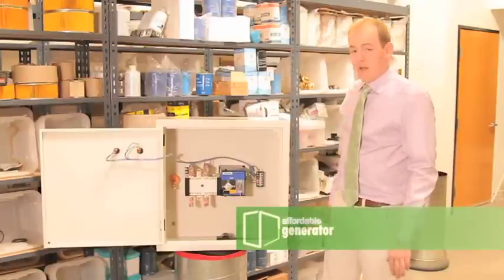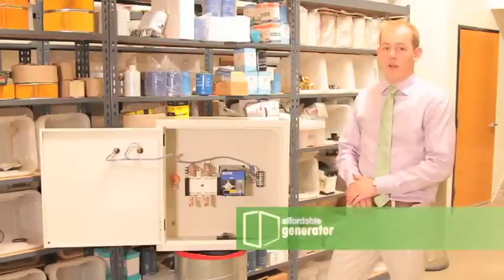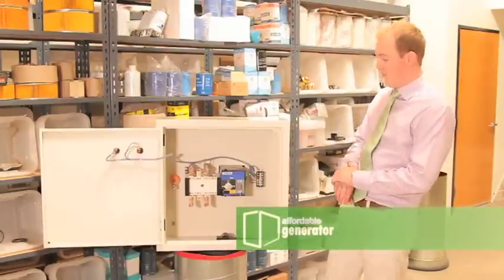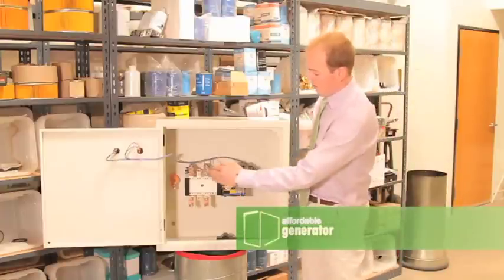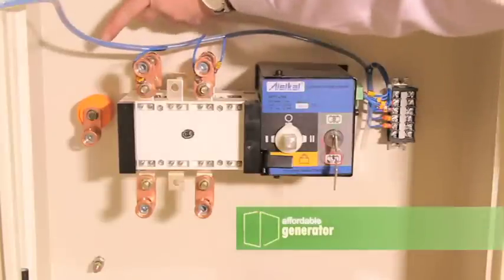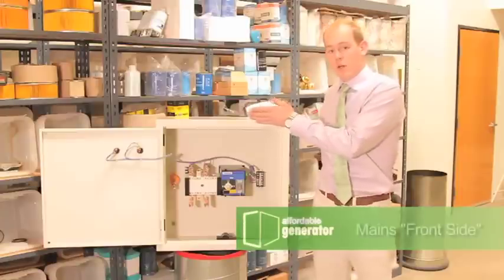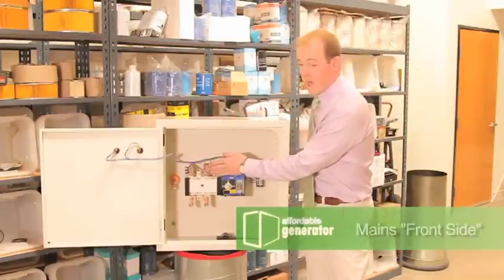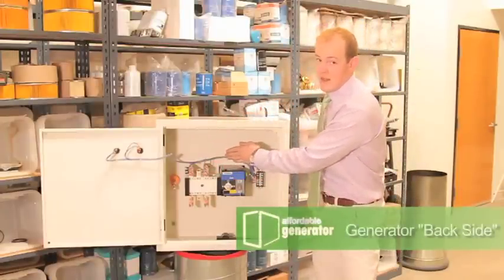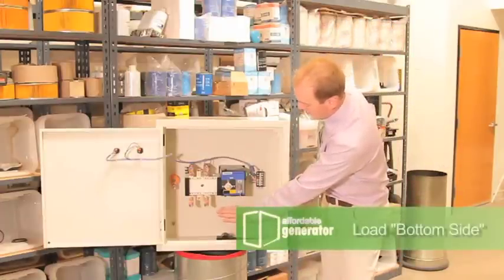Your 200 amp transfer switch will require four-aught wire to wire to your home panel. You have your L1 side, your L2 side, your neutral post, and your grounding post. Your mains will come in to the front side, your generator will come in to the back side, and your load will come in to the bottom side.